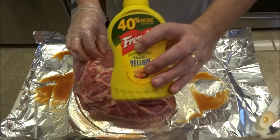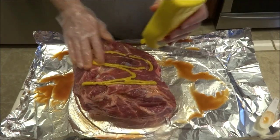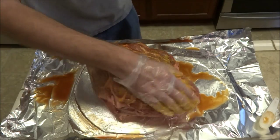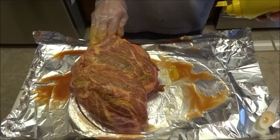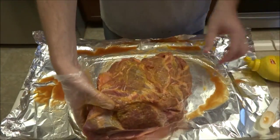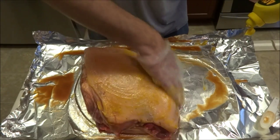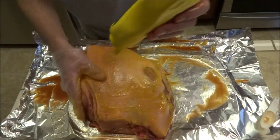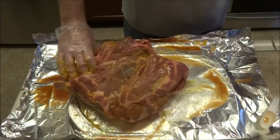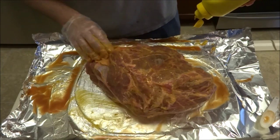Next thing we're going to do is a mustard slather. Now if you don't like mustard, do not worry — I'm not putting this on for the flavor. It's not going to affect the flavor in any way. What it basically does, to me, is help with bark — the color of your meat. Some people say it helps your rub stick onto the meat, but honestly your rub's not going to jump off while you're cooking, so I don't think it really helps with that. I do personally think it helps give the meat a nice mahogany kind of color. Just get it everywhere you can.